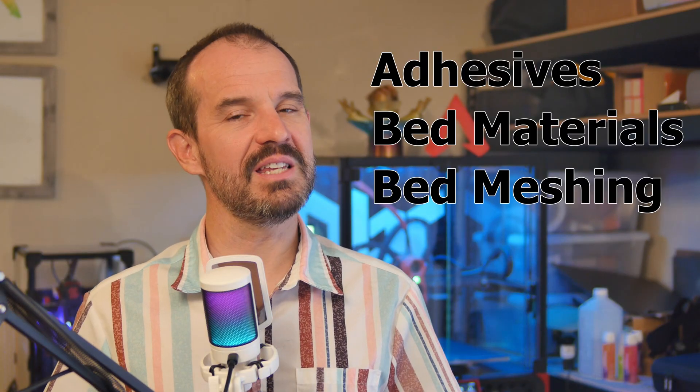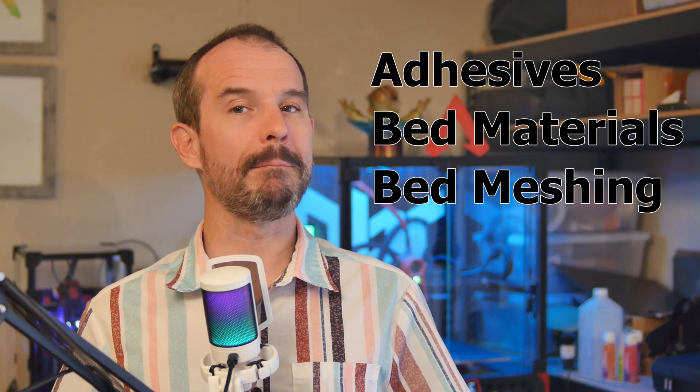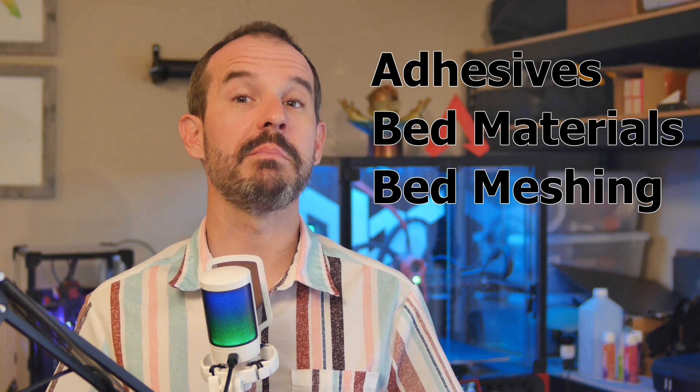First of all, check that original video if you haven't already — I go over some key fundamentals that are important to understand. For this video, I'm going to discuss adhesives, some additional bed materials, and bed meshing.